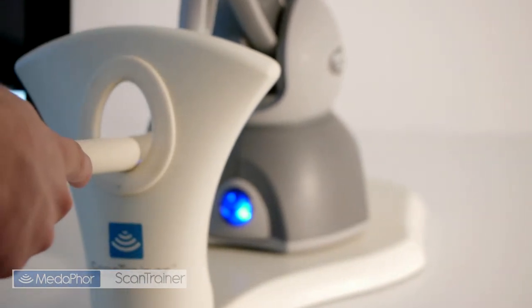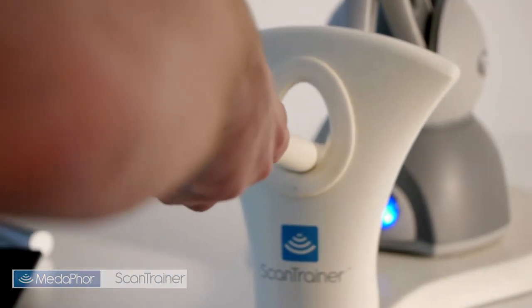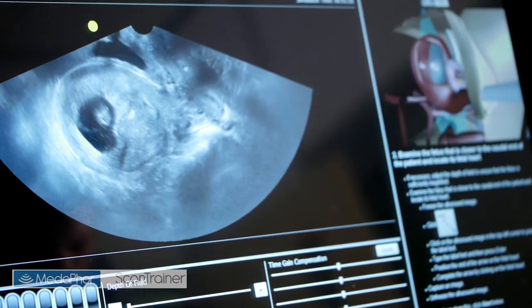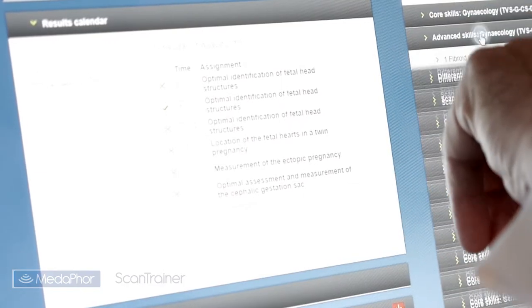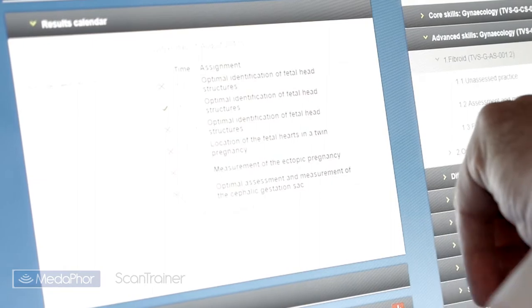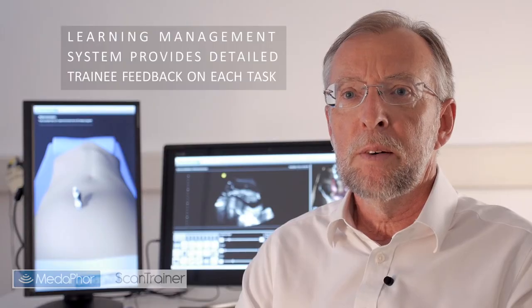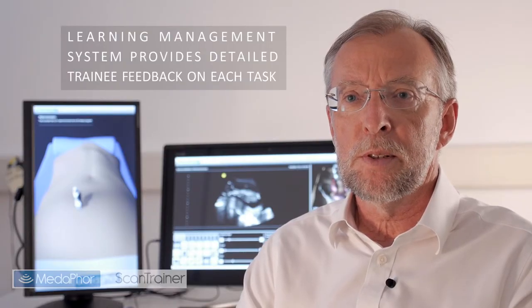The transvaginal Scantrainer uses a haptic feedback device to replicate the feel of scanning a real patient using a transvaginal probe. In addition to providing a real-feel experience, the haptic device also tracks trainee performance during each task, allowing Scantrainer to compare their performance against expert data and provide detailed feedback via the unique learning management system.